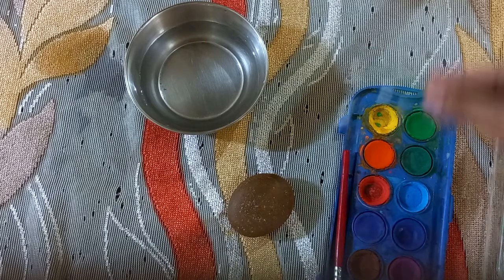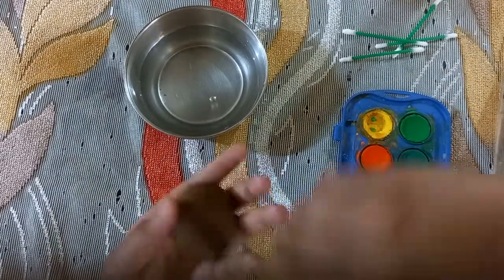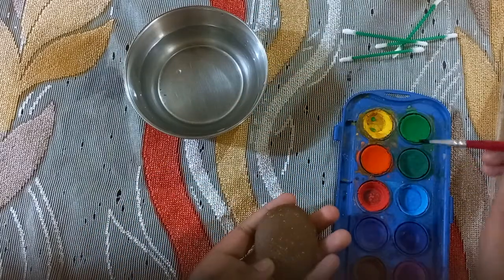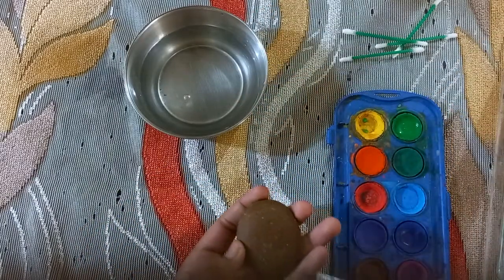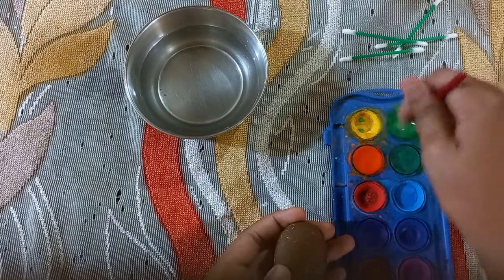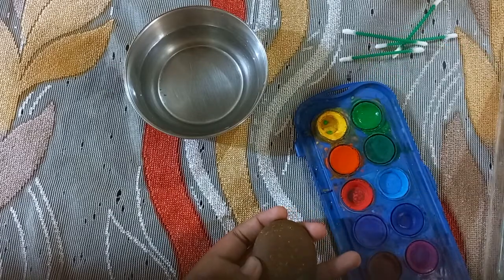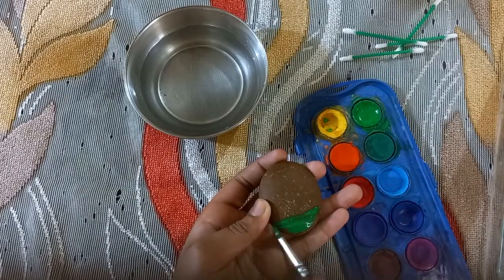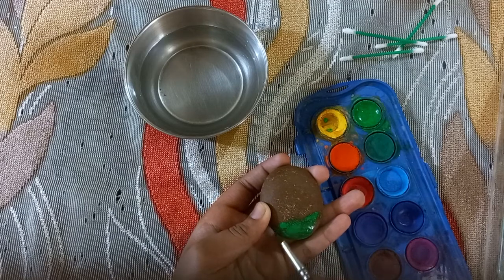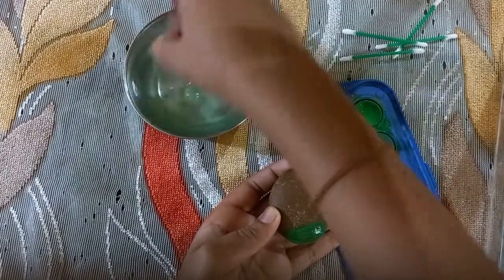We will take a stone and first we will make it green at the bottom, then mix up with dark green.